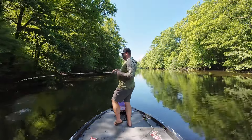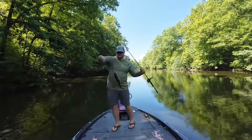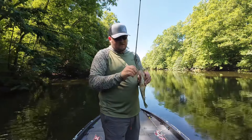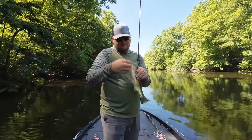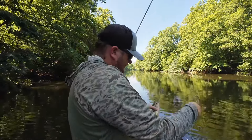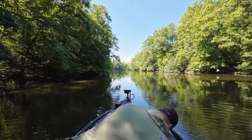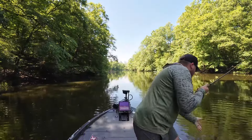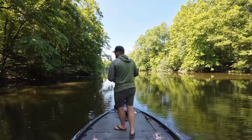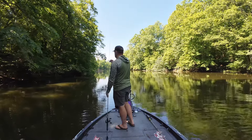There he is! That was a pretty light bite — didn't really explode on that, he just kind of came up and swirled. Wasn't even sure he had it. But he got it, he got it pretty deep, so I need the pliers for this one. Ah, frozen pliers. He's bleeding a little bit, so I'm going to get him in the water. Fun little fish. Nice — on the shaded bank, that's always a key.